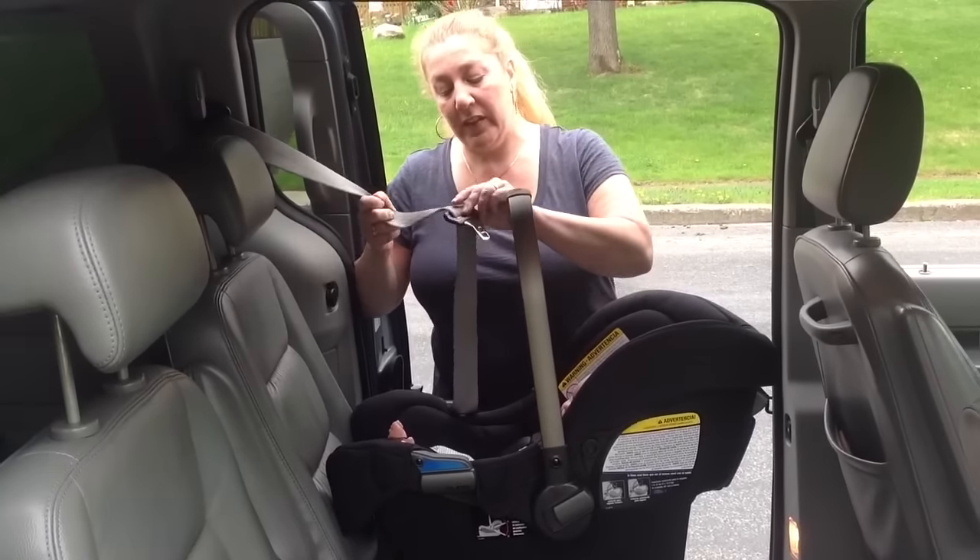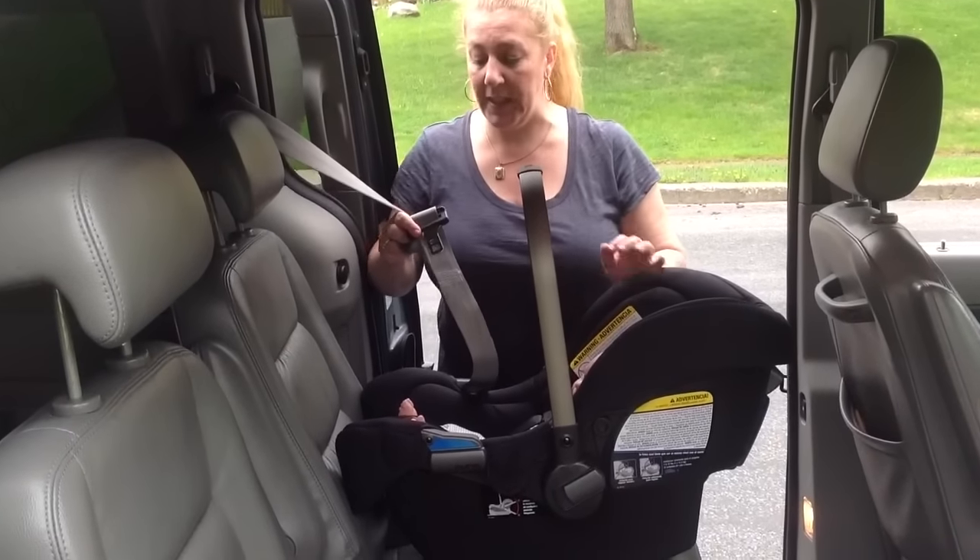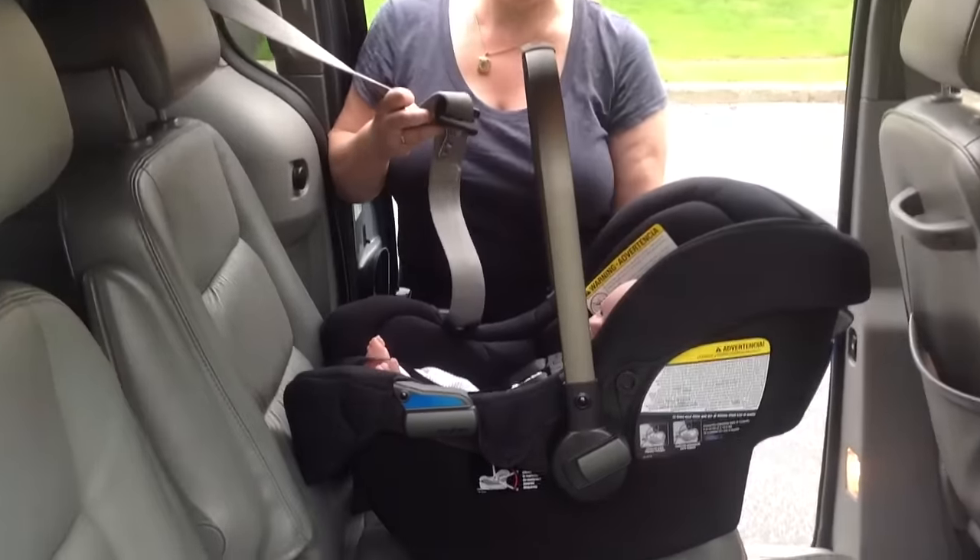To do baseless European belt path routing, you must have a lap and shoulder belt, and you're not using the base.